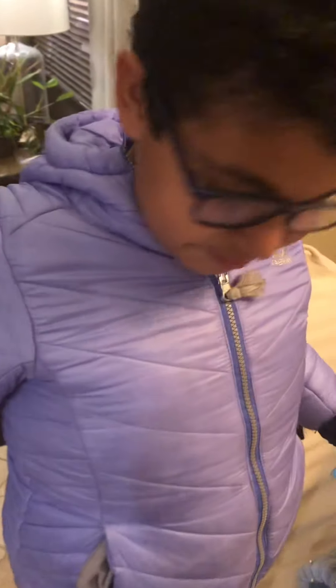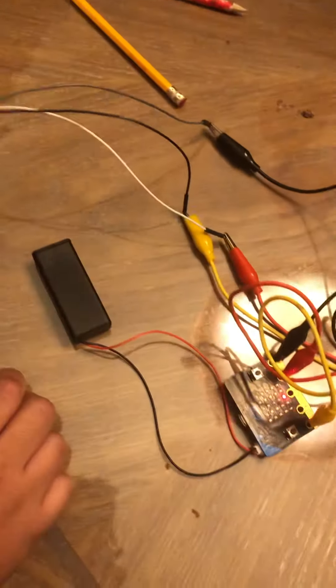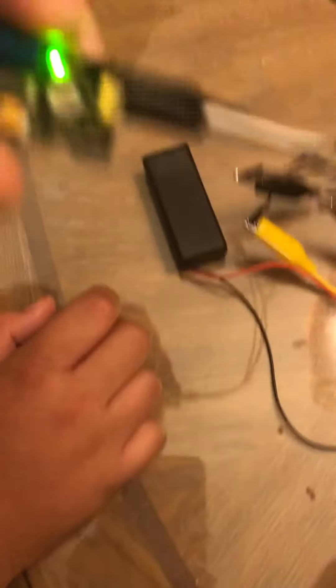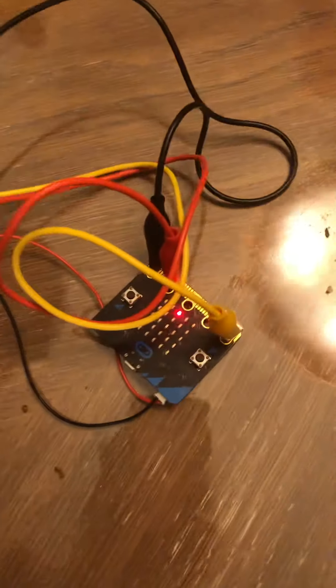So Yusuf, can you explain how you did this? We got the sound sensor, connected it here — it is connected to the micro:bit. The connections include an S connection that carries the sound voltage. This microphone is what I'm talking through.